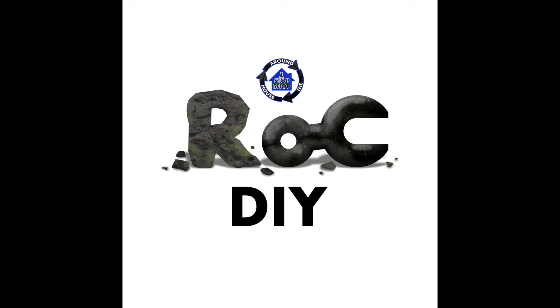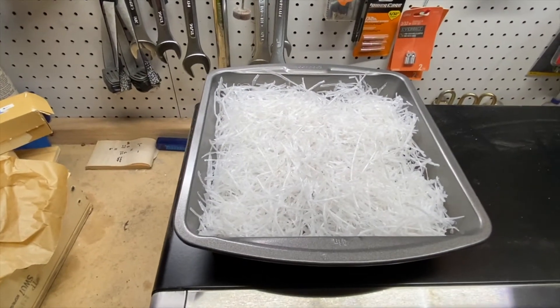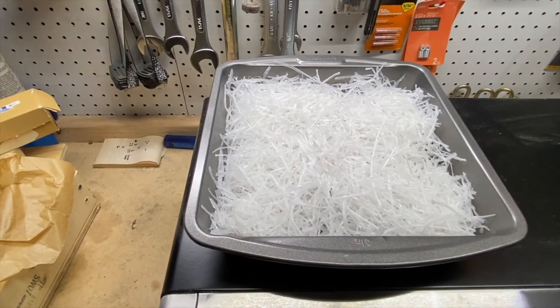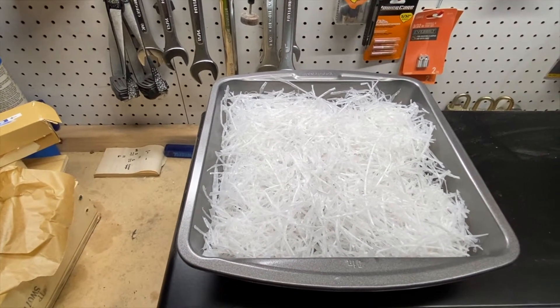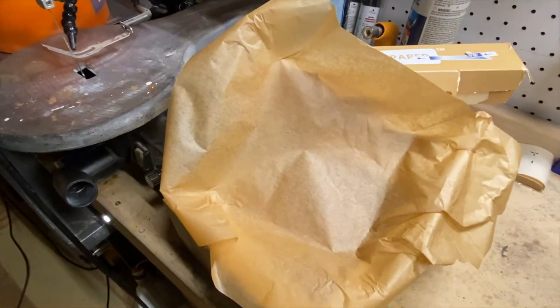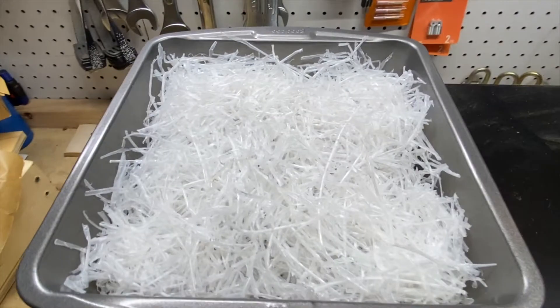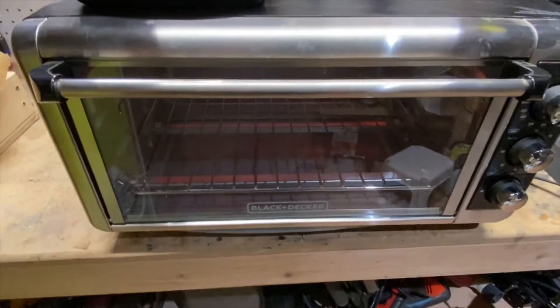Rock DIY. I'm going to test this - I'm not sure it's going to work. But I have these plastic shreds, HDPE Number 2 recycled plastic. I'm going to put them in this toaster oven, directly in the pan, instead of using parchment paper, and see if I can actually get the melted plastic out of the pan when I'm done melting it.